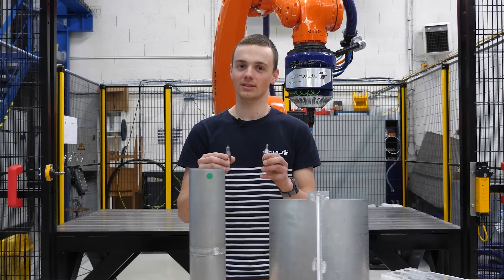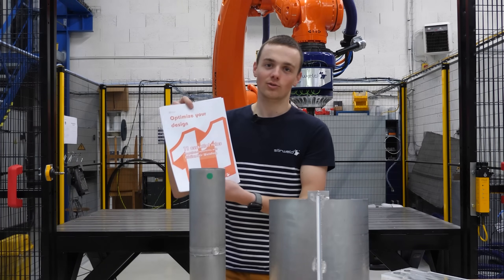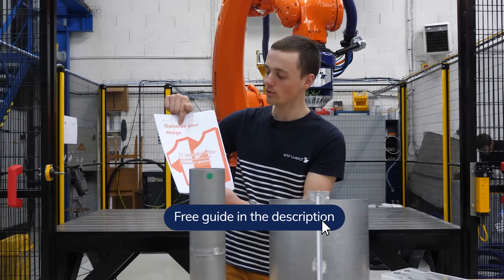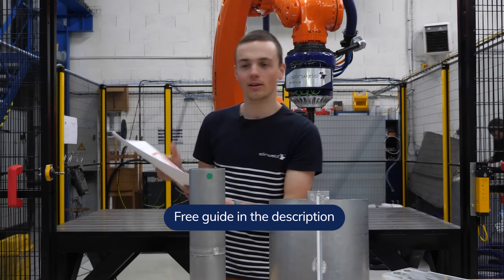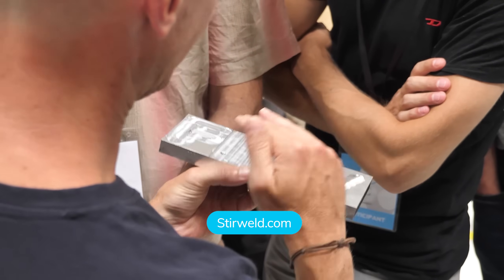Now that we have discussed these four points that gravitate around the FSW tool, check the link in the description and download this free document that gives you the 11 rules to optimize your design for FSW. Once you think your part is ready for FSW, go to Stairweld.com and get in touch with our FSW experts.